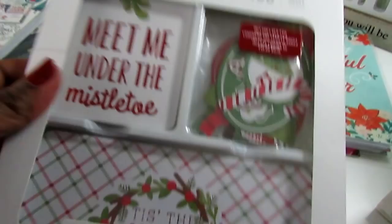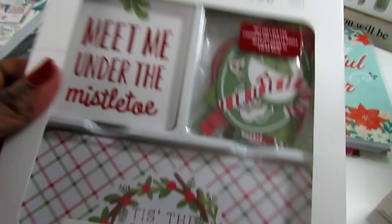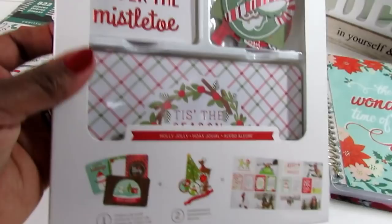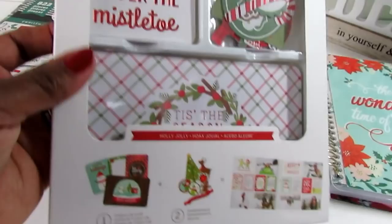From Amazon I ordered Project Life cards — I first wanted to do the December Daily with Project Life cards and I have pocket pages for them. I can't remember exactly how much this was, I think around $17. I'll link it below if I can find it, because they were going super fast.